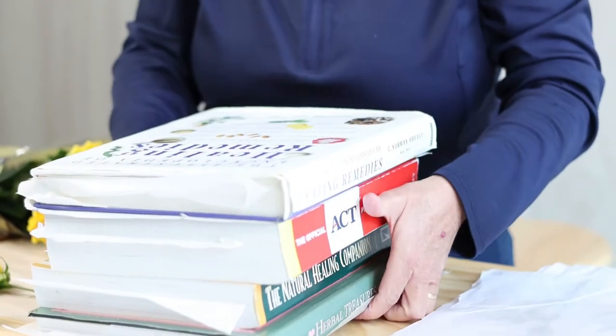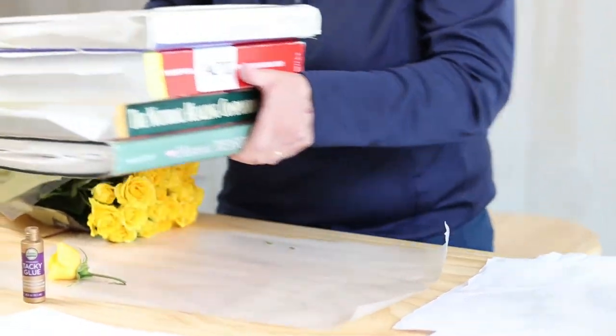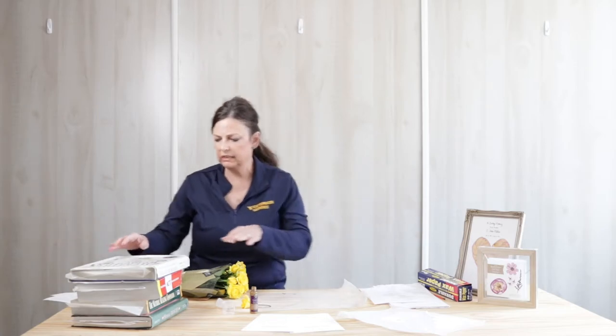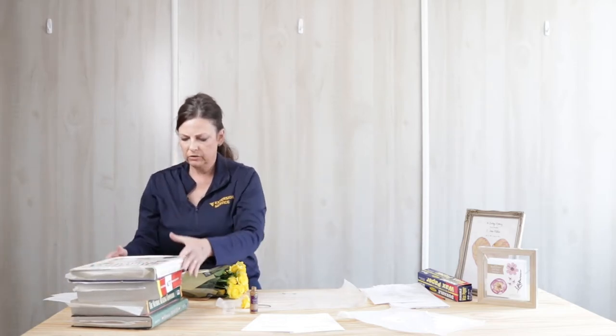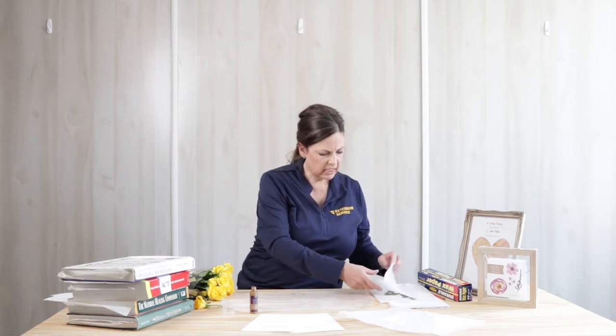You're going to leave these pressing for a minimum of two hours, and I say a minimum — you really need more time than that. I typically press mine for at least two weeks. So once you have your flowers pressing the way you want, then you're ready to check and make sure they're ready and start your craft.